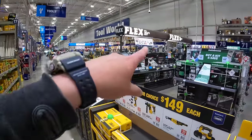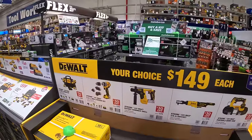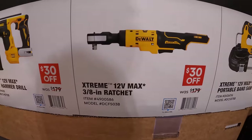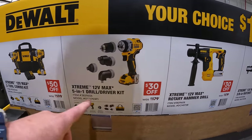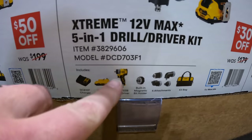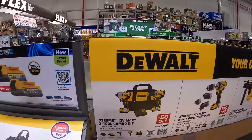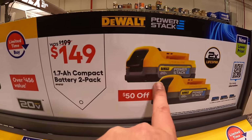They have all new deals all the way around, including more deals for the Cobalt, Flex, Craftsman, and DeWalt tool displays. Your choice at $149 — they have the 12-volt portable bandsaw, the ⅜ inch ratchet, the rotary hammer, the 5-in-1 drill and drive set, equivalent to the M12 installation drive set as a kit, or the 2-tool combo kit with the ⅜ inch drill driver or ¼ inch impact driver, two 2 amp hour batteries, charger and a bag. And they have even more savings — two 1.7 amp hour compact power stack batteries for $149.